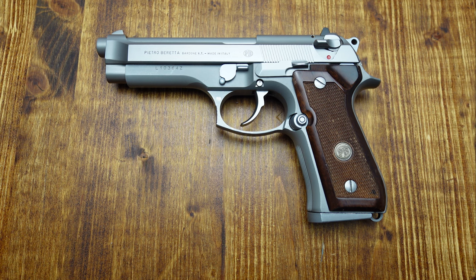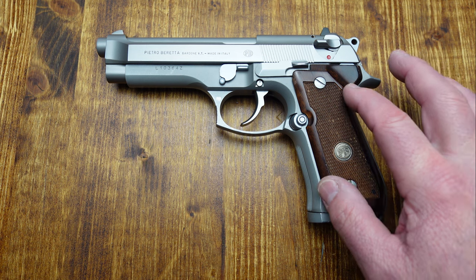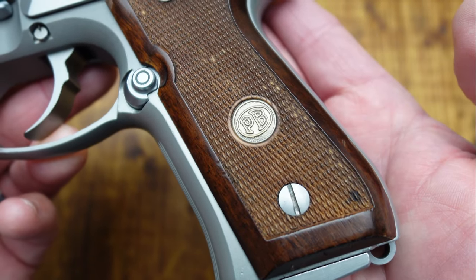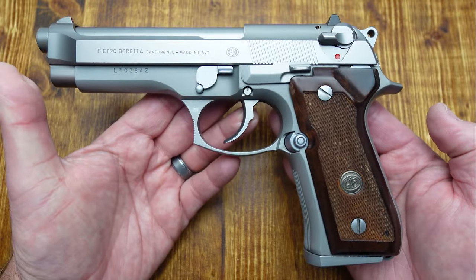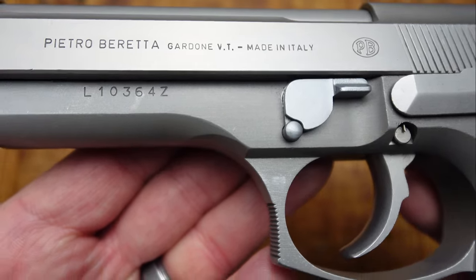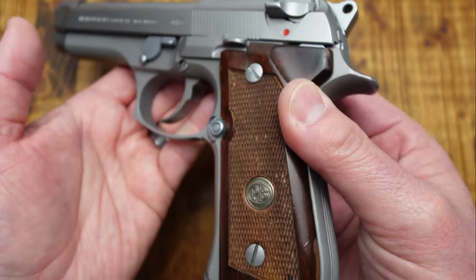The Inox are kind of difficult to find — not too many made. And the Ghost model is even more rare than the regular Inox. Normally you'll find them with black rubber grips, but this came with the wood grips. As you can see, they have the medallion in the middle with PB for Pietro Beretta. It's a stainless steel slide that says Beretta, made in Italy, with an alloy frame and everything else in stainless steel.